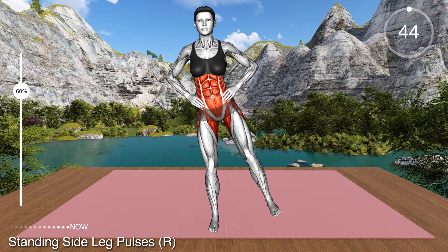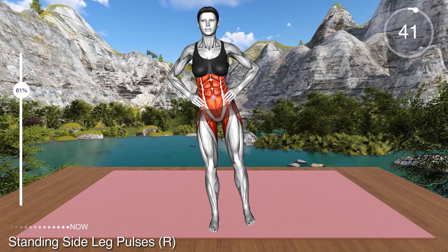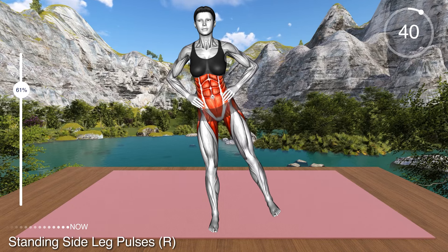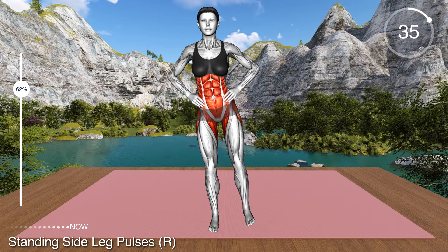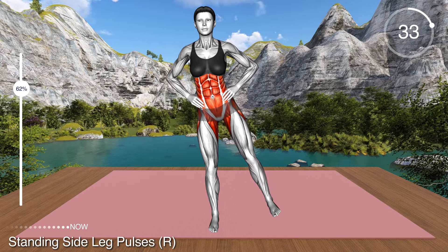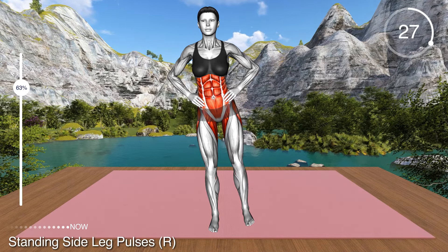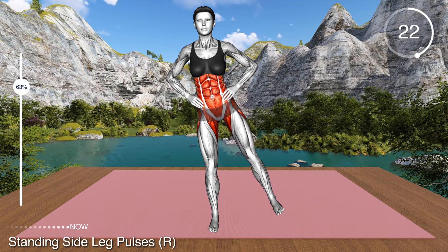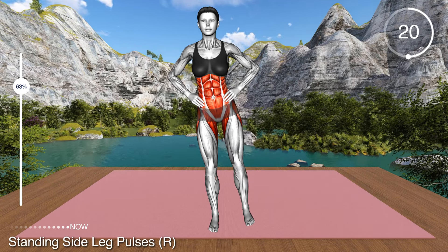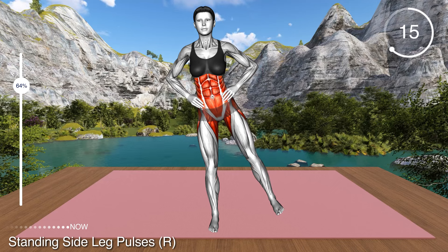Perform the exercise with your right leg. Stand in a narrow stance with your hands on your hips. Transfer the weight to your left leg and lift the right leg off the floor. Pull your toes toward you so your foot is in a flexed position. Now raise your leg to the side, keeping your knee extended. Perform small pulses sideways, keeping the leg off the floor. As you move your leg sideways, squeeze your glutes to activate the muscles and maximize the benefits.